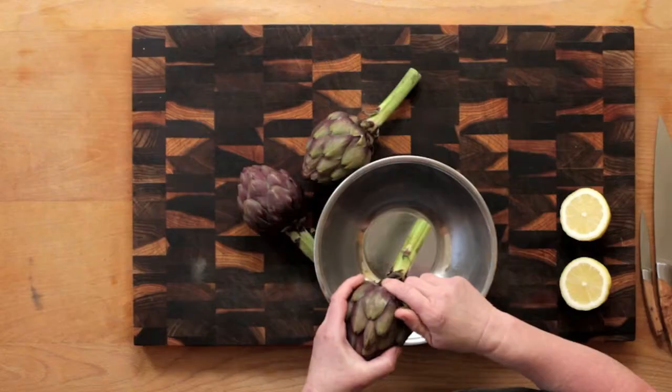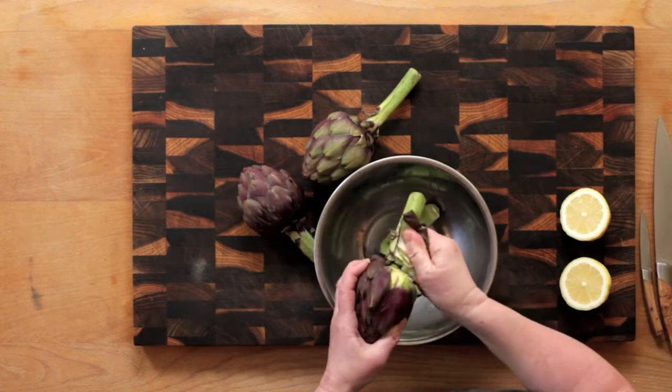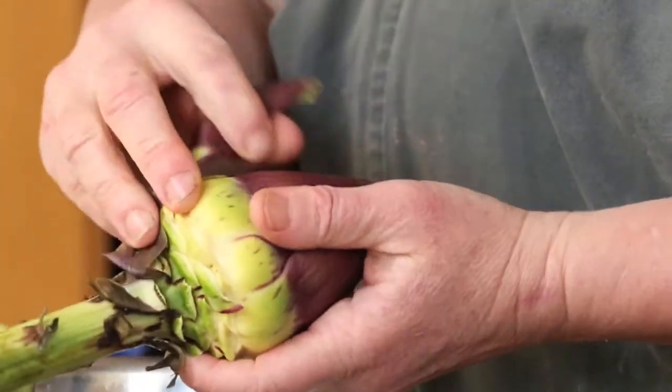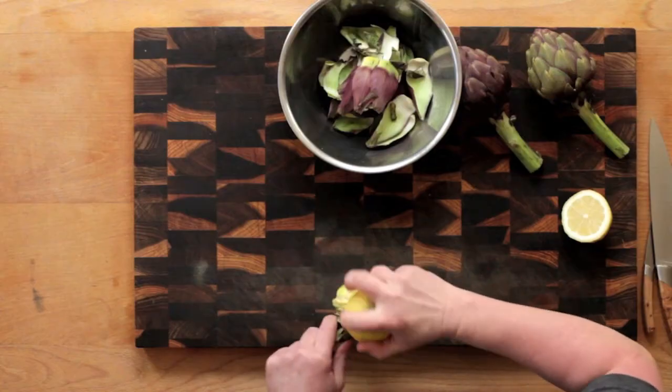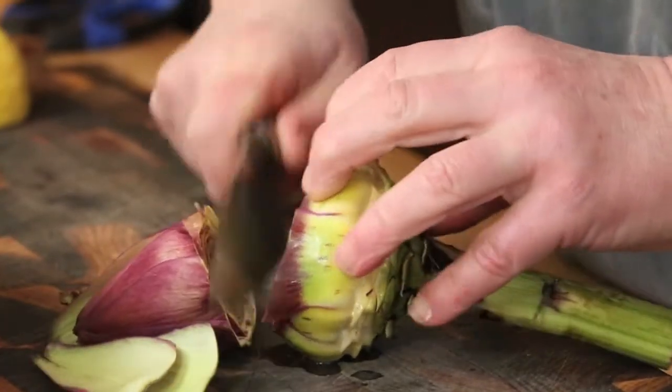You need to remove a surprising amount of the outside leaves. Strip them away one by one until you come to much paler leaves. Then, using a heavy knife, cut off the top two thirds of the artichoke and set these leaves aside for compost.